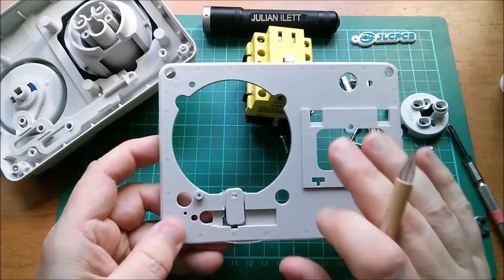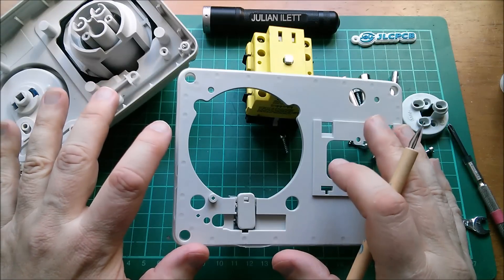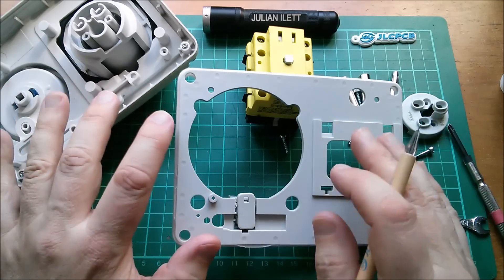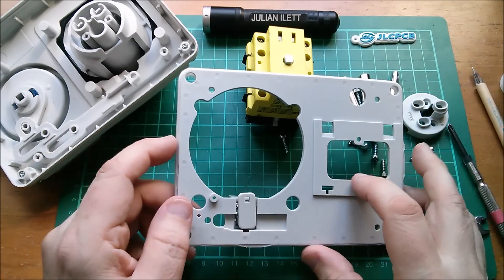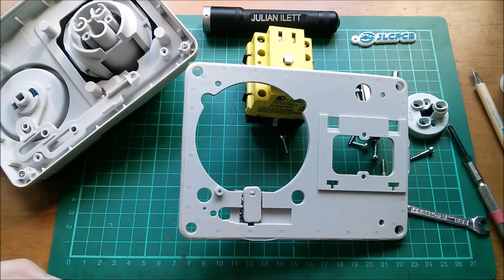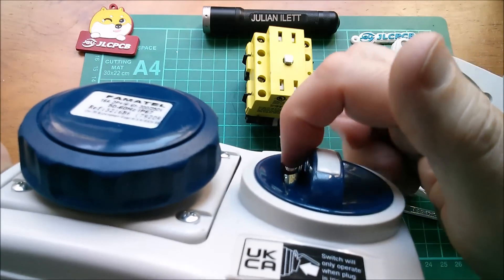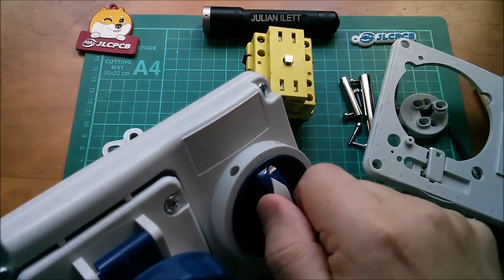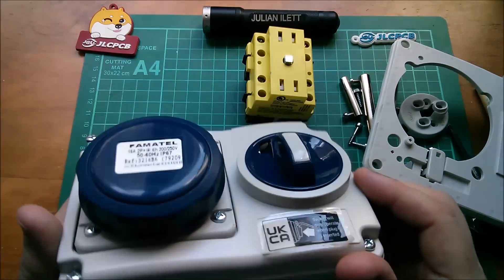I think it would make sense to put this interlocked socket inside a meter box — the sort of box you'd normally get an electricity meter inside. That has a door which shuts with a triangular keyway, so you can lock it to provide additional weatherproofing and a little bit of extra deterrent against tampering. There are also a couple of holes on top and a run-through that looks designed so you could cable-tie or padlock this into either the off or on position.